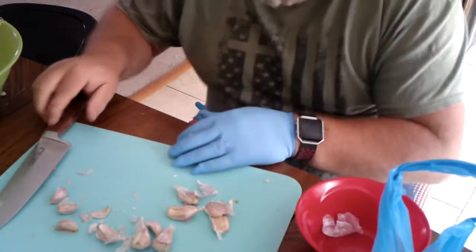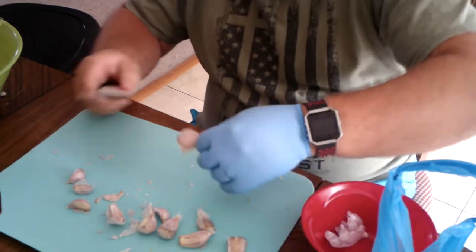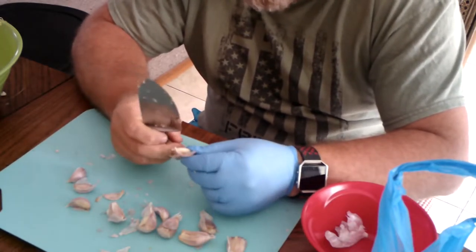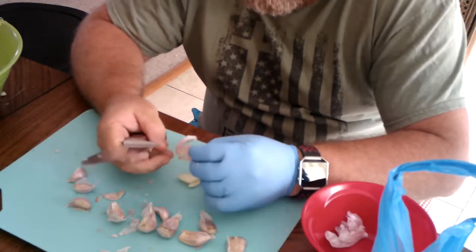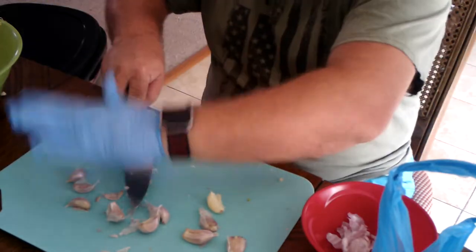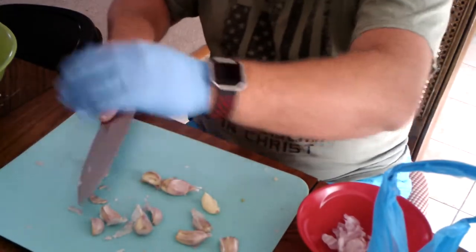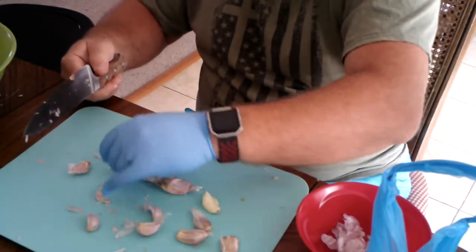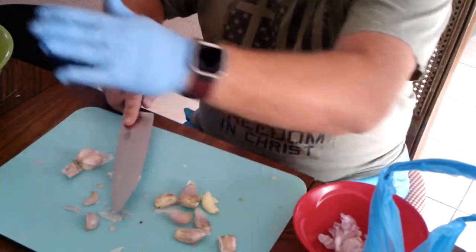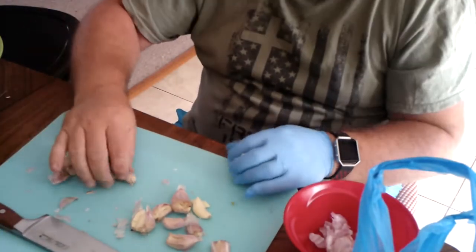Now I've got to bust up some garlic. I don't use the jarred garlic because I've tried it before — it just doesn't taste the same — so I use fresh garlic. The way I do the peels is I take my knife, turn it sideways, and give it a little whack. That separates it from its peel and smashes it a little bit too, which makes it easier to chop up. It's fun — take out some frustration.